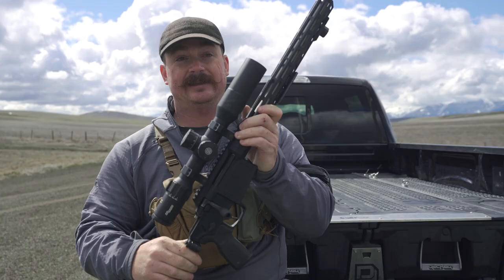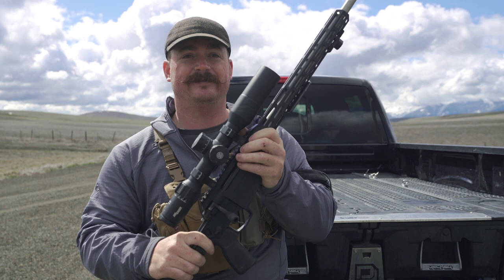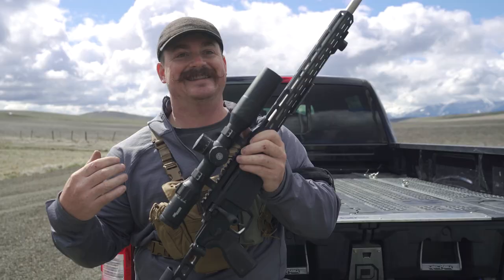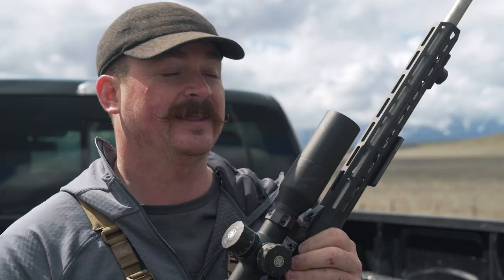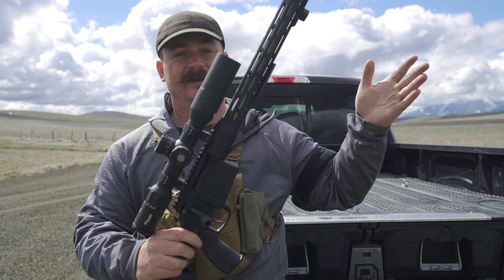Keep the weapon on safe until you intend to fire. Safeties are different on different guns. On this particular rifle, if this lever is pointing up the gun is on fire; if it's pointing flat the gun is on safe and it cannot fire. But we're always going to treat it safely. The last rule is always know your target and what lies beyond it — both parts are important. You have to know what you're shooting at and what's on the other side of it, because bullets can go through targets.